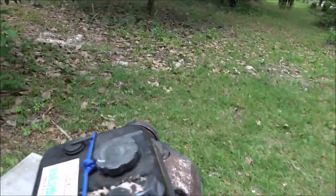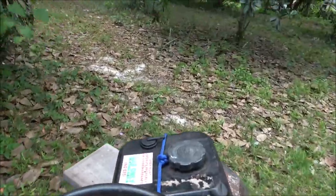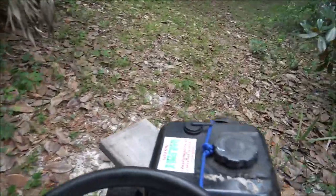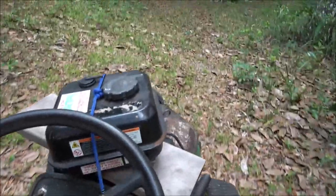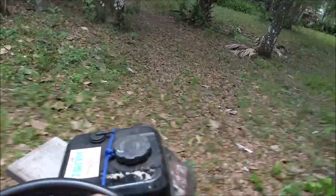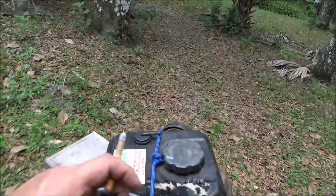You can put more than that in there, but I usually run between 8 and 10. And since this is not really going to be doing much work around here, I'll probably jump it up to about 12 pounds.